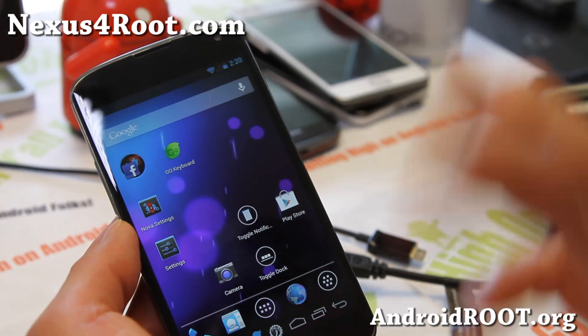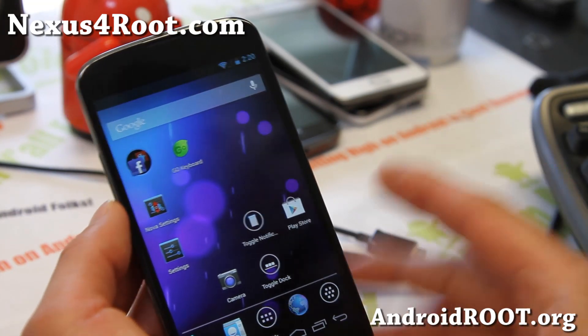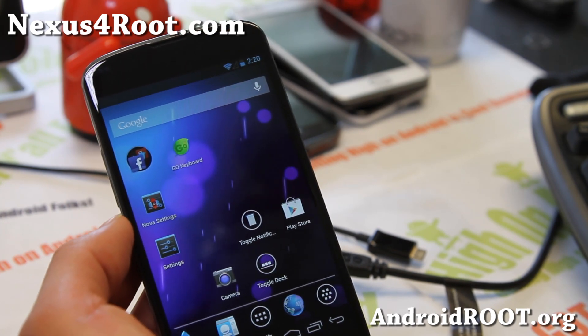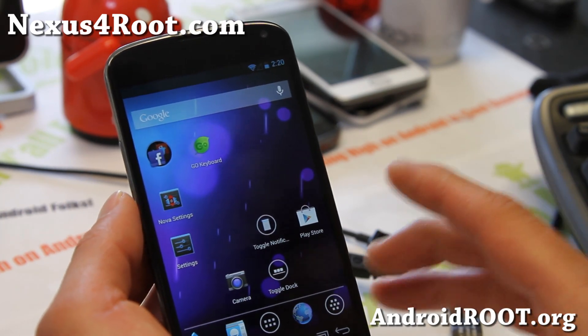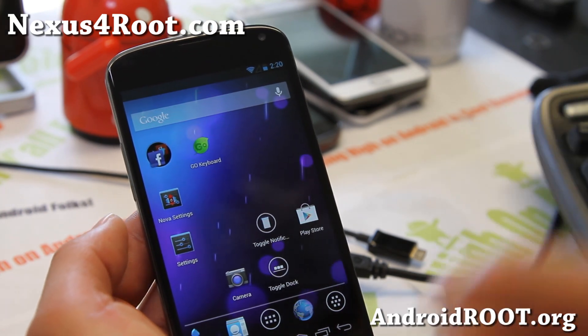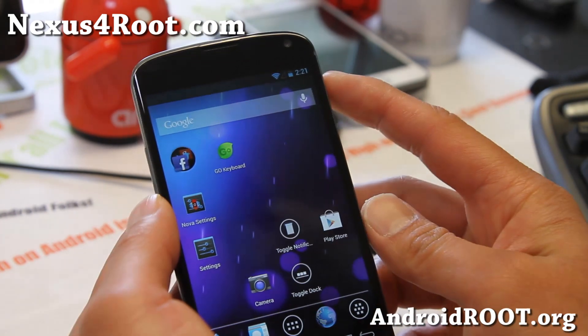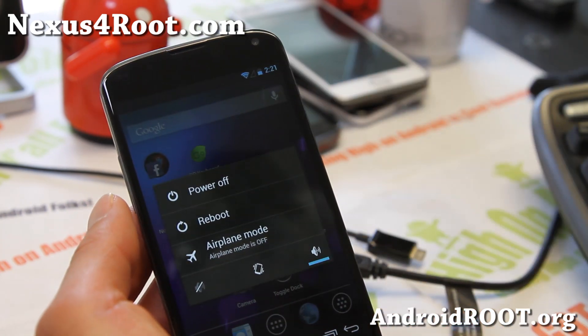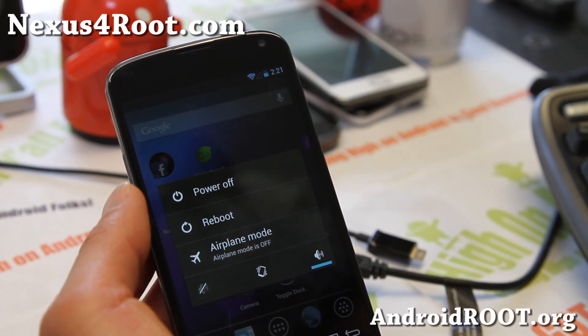I assume you've already rooted your Nexus 4. If you haven't, go ahead and root it — I have instructions on my site, nexus4root.com. And if you've rooted your phone, you probably have some kind of custom recovery installed. I recommend ClockworkMod Recovery, and you can also use ROM Manager, but this time I'll show you how to do it manually.